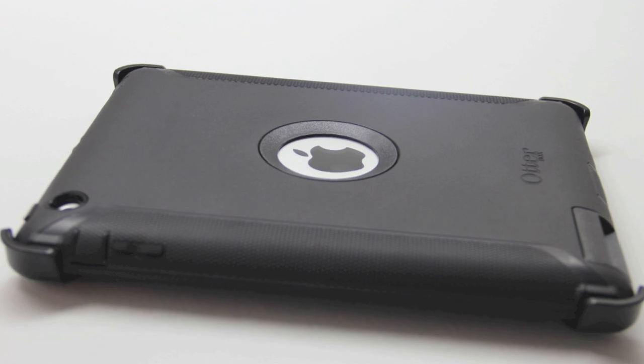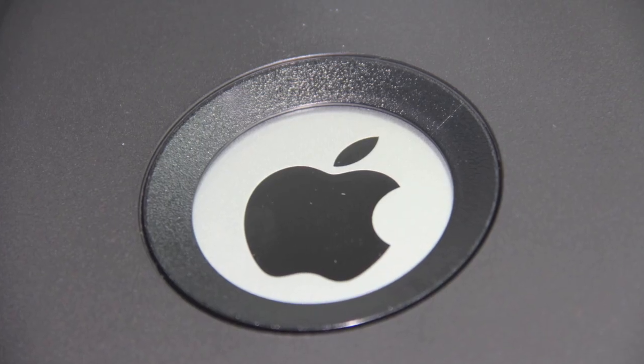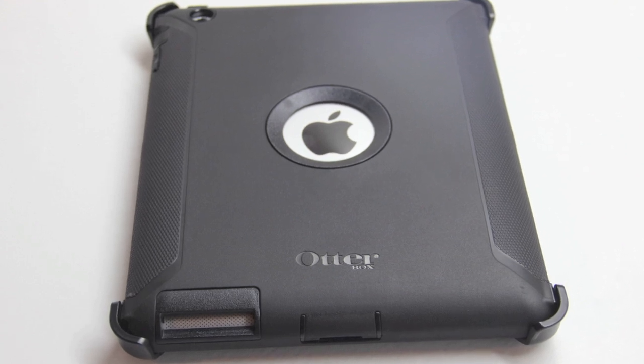Now here's just a look at the unit in the case itself. Here are one of the two included options with the stand for the orientation methods that you are able to produce. Now here's a closer look at the overall unit itself.